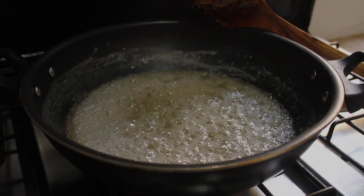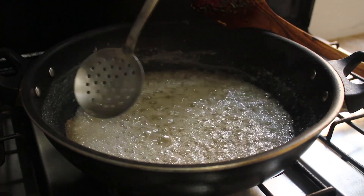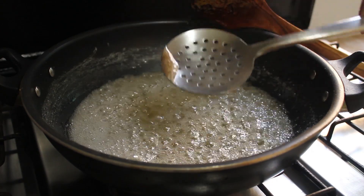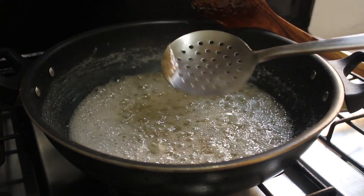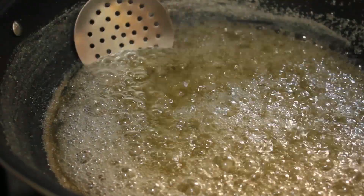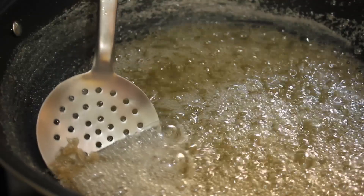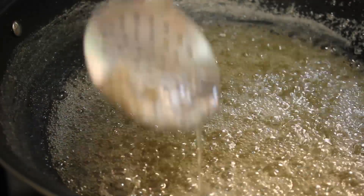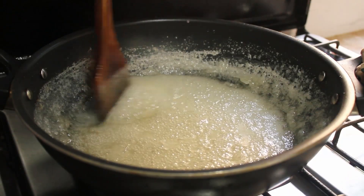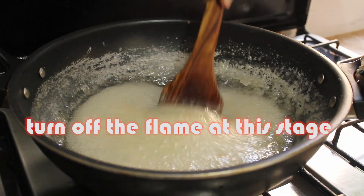Look, from the surface, whatever impurities come along the way, you can remove them. They go up like this. You can remove them from the sides.